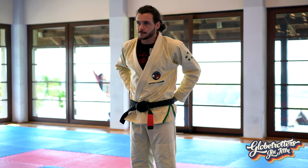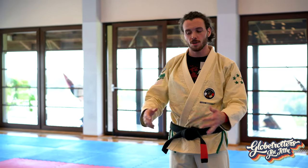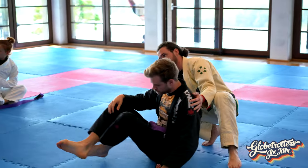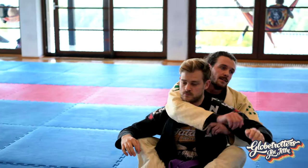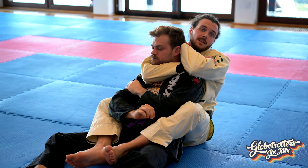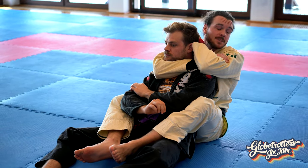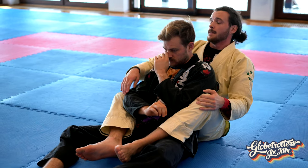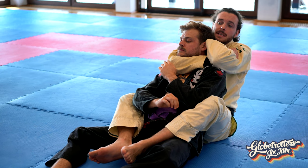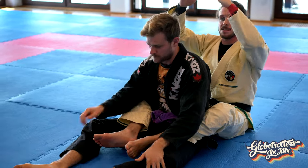One thing I want to talk about is chokes in general — how to finish them, because this applies to most chokes. A better example from the back: if I go for a rear naked and go from zero to a hundred, and I don't finish, he's gonna know that's my hundred percent. If he got through the first attempt he's more likely to get through the second. Then I try ninety percent — my arms are spent — eighty percent, and it goes lower and lower. But if I go from zero, up to five, ten, fifteen, twenty — it's so much easier and he doesn't really know where I'm at.